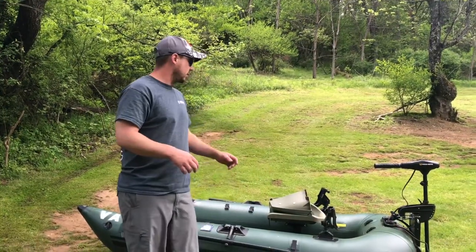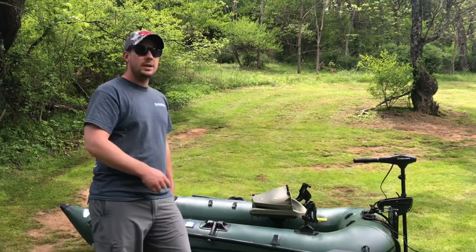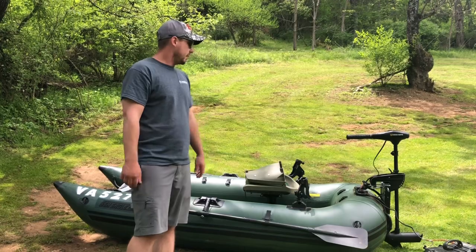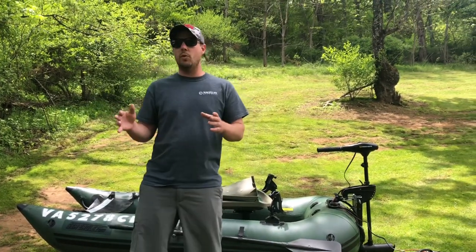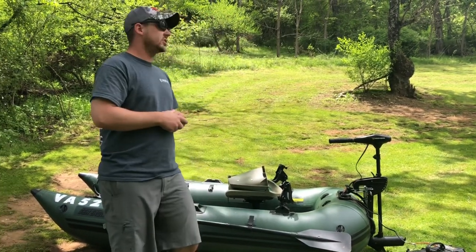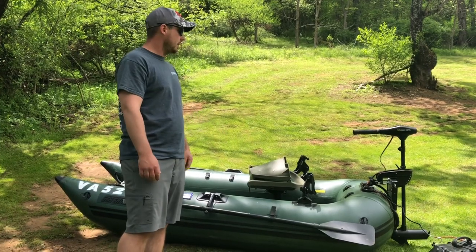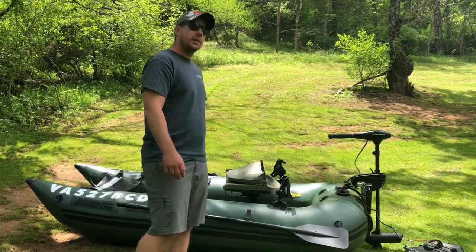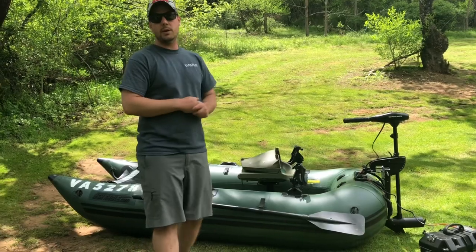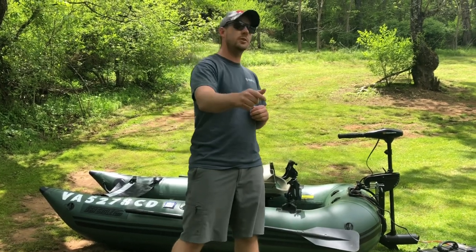Shout out to Country Kimchi — please go check out his channel. He actually owns this boat and was gracious enough to let me do a review on it. If you want to see how it performs on the water, he'll show you. Blue Collar Bassin' TV is all about getting out and fishing on a budget with a lot of DIY builds. This whole setup can be had for under a thousand bucks. If you're new to the channel, go ahead and hit subscribe, hit that like button, and turn on that notification bell — thanks for watching!